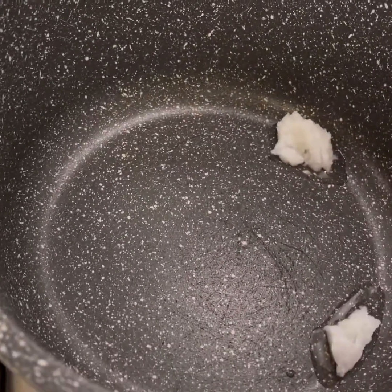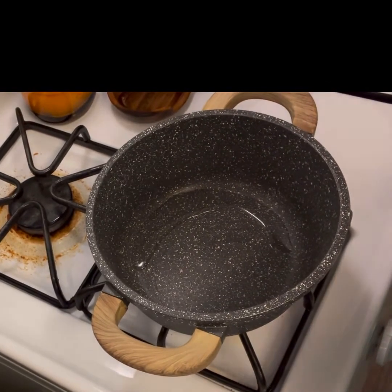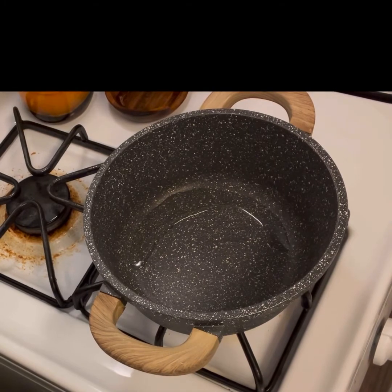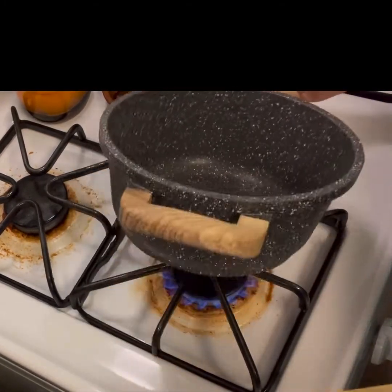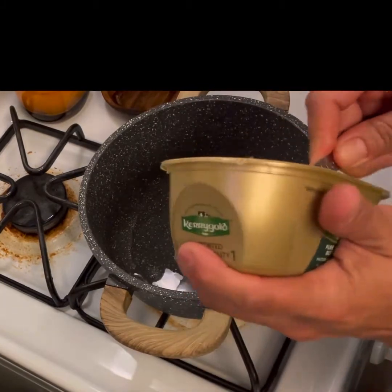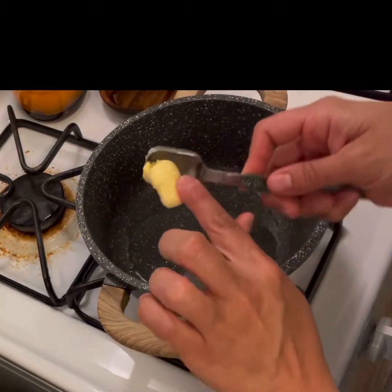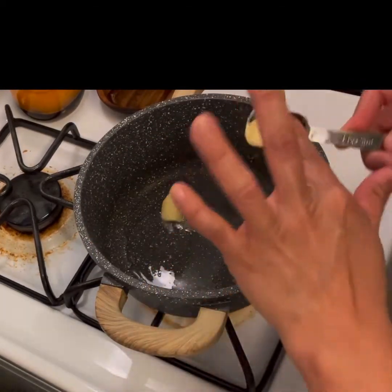Let that melt. So we have our teaspoon of coconut oil, and here's the butter — one teaspoon. That wasn't quite a teaspoon so I'll add a touch more.